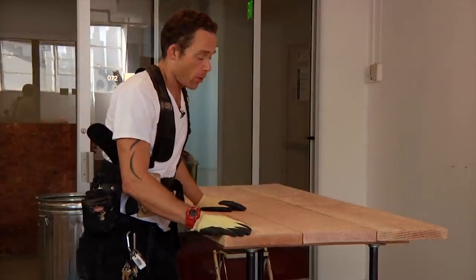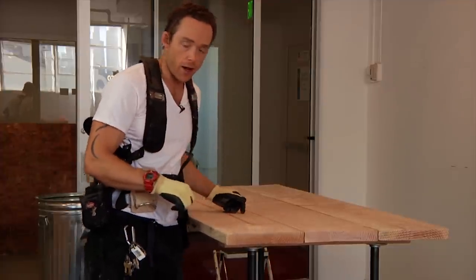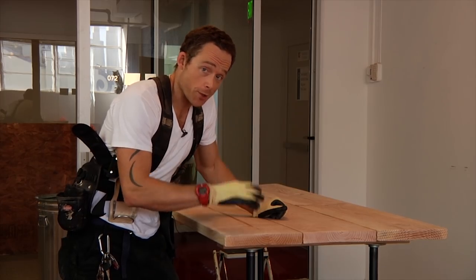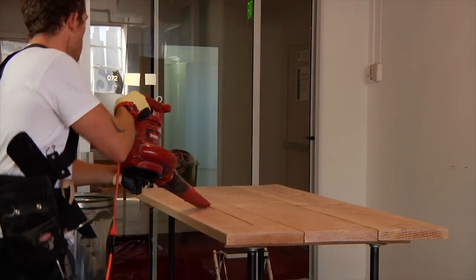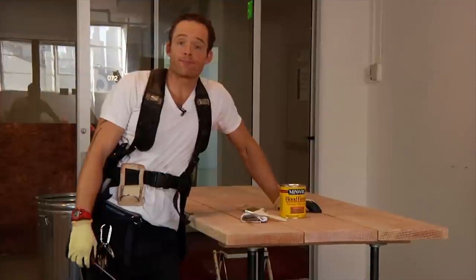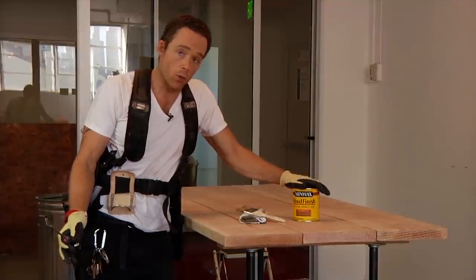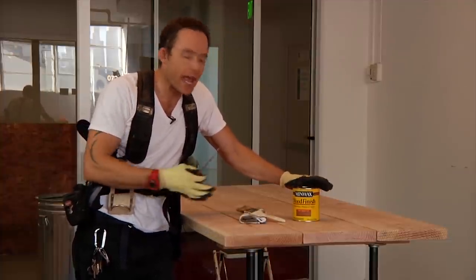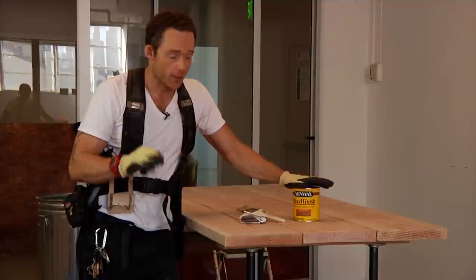Next step is we're going to stain this bad boy. Make sure you clean off all the dust before you stain it, otherwise that dust will get locked in with the stain. We're using a basic Minwax wood finish — you can use pretty much any stain rated for wood. Don't skimp on the stain: spend about eight bucks on a good stain; the cheap dollar-store stuff is going to come off in a couple of weeks.